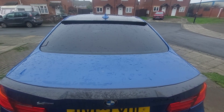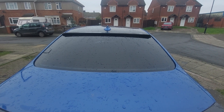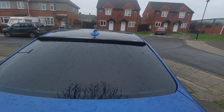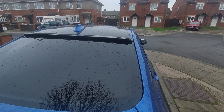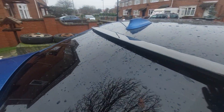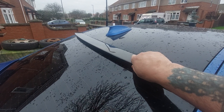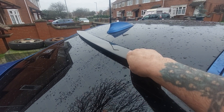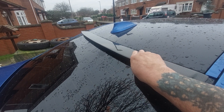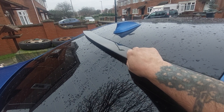Here we've got that roof spoiler situated where it would normally go. Obviously it wants lining up, but just to give you an idea — you can see how it goes on.